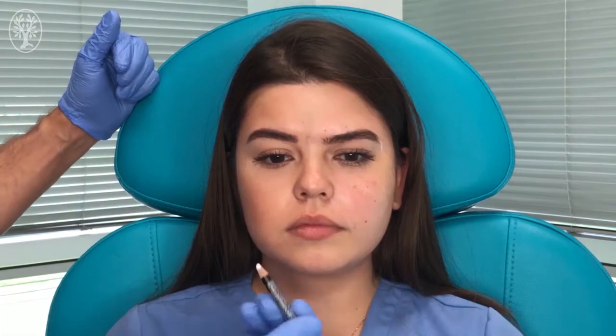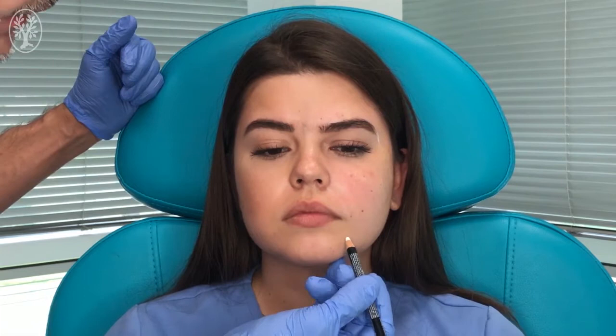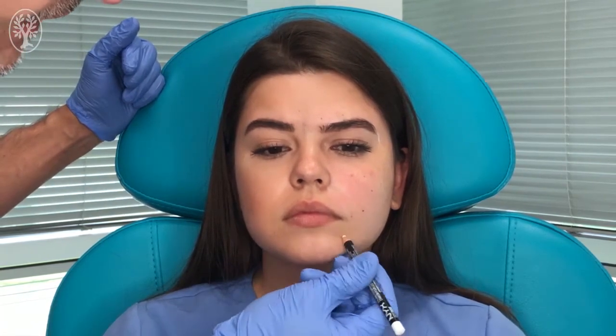Now we are going to do the mental nerve block. The mental nerve block is done to anesthetize the lower lip. The mental nerve is located in the mandible at the level of the junction of the first and the second molar, kind of closely in this area.